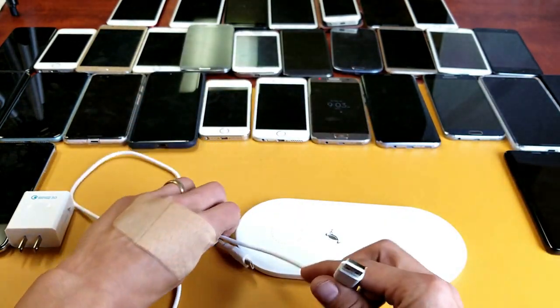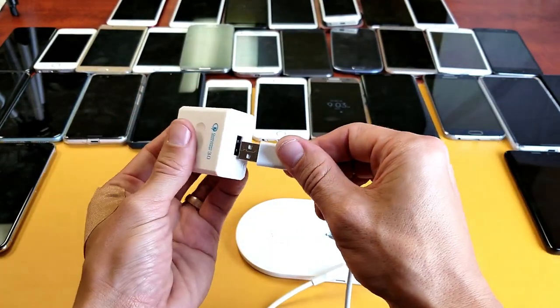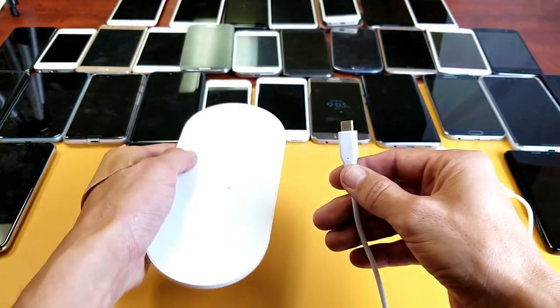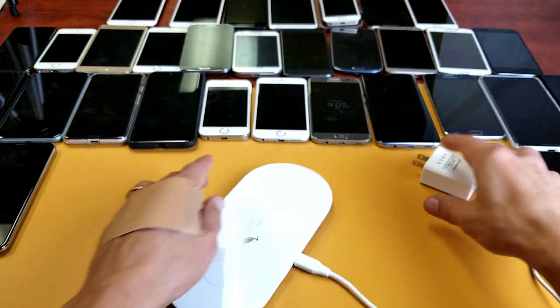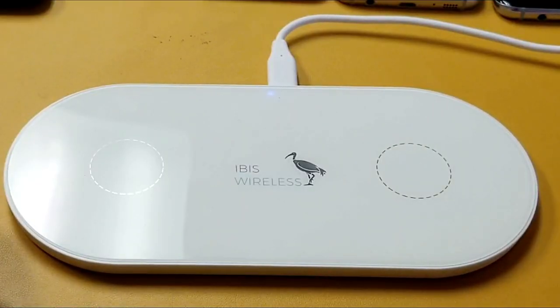It's recommended to use the USB Type-C for best performance, and it already comes with a USB Type-C cable and the brick. Simply plug the USB-A into the wall adapter, grab the USB Type-C end, plug it into the pad, and plug it into the wall.